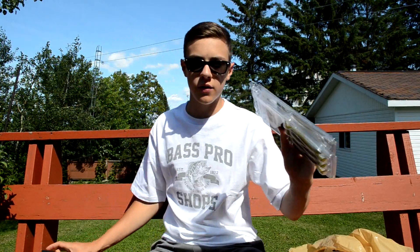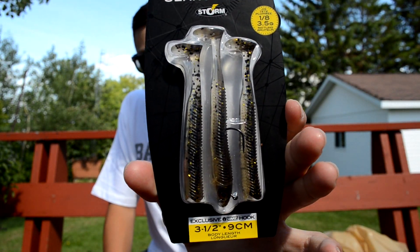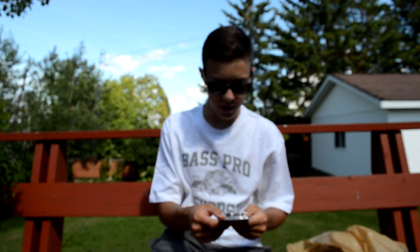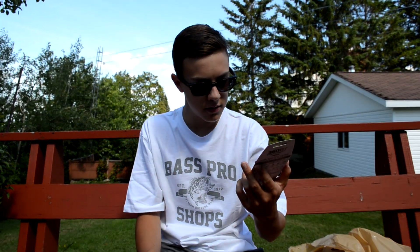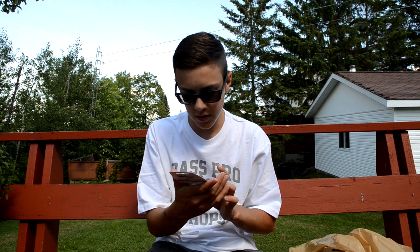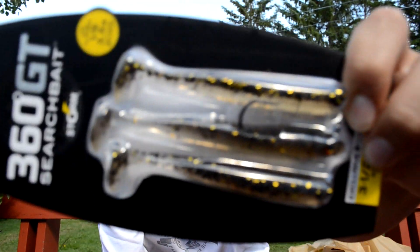Those are the two packs of Bass Pro swim baits, but I also got these 360 GT Searchbaits by Storm. I've seen these advertised a lot on Instagram and online so I needed to pick up a pack. There's a little rattle in the jig head, they're a 3.5-inch body, and they come with a BMC hook — really nice swim baits.